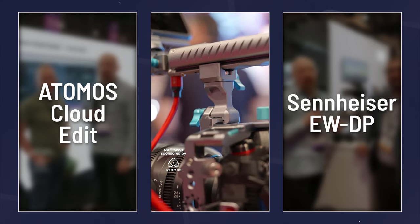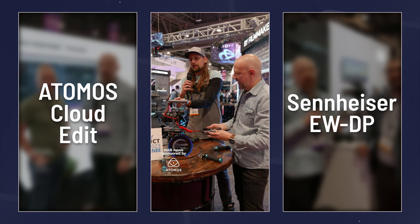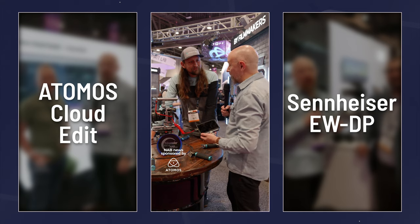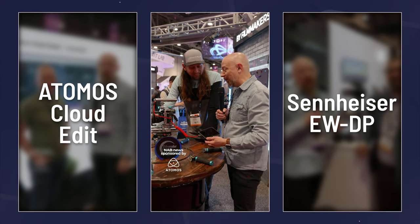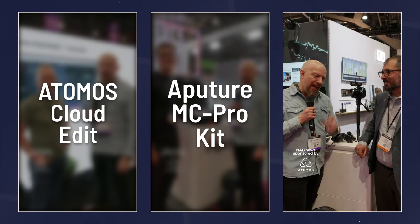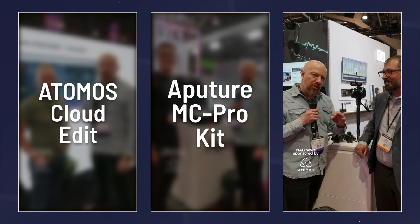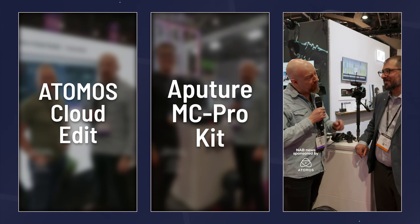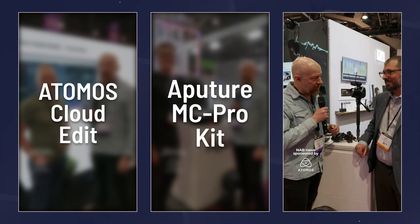The whole bottom is a NATO rail as well, so you can slide the whole thing front to back — super versatile. Congratulations, this is a hell of a product. Now we're on the Sennheiser booth at NAB. I want to point out I am using a Sennheiser mic here — we've had zero interference problems; this mic has been rock solid. Sennheiser makes great stuff and they've got something new for us — Chris is going to tell us all about it.